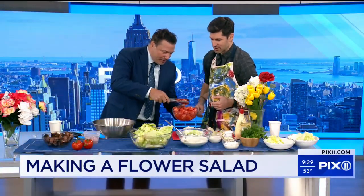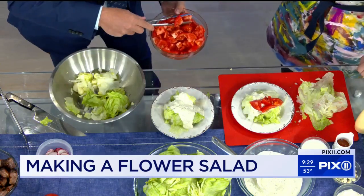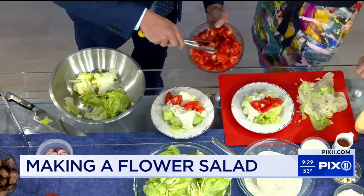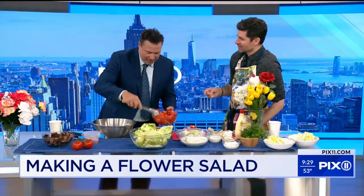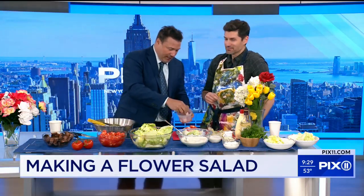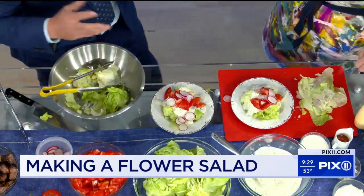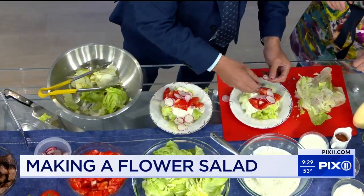Keep going. Now we're topping with some tomatoes. Did we start the segment yet? No, this is the prep — we're in commercial break. Good, because I want to do this over. Tomato — fruit. You know that? Tomato is a fruit, not a vegetable. I actually did know that. Some radishes. Radishes make a salad. Yeah, I think they make a salad. Oh, I love a sliced radish — they add a little bit of bitterness, just like I'm feeling right now.